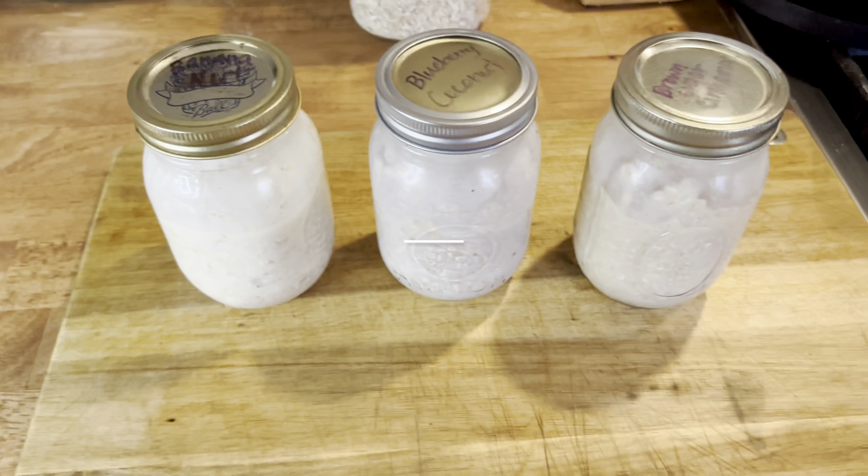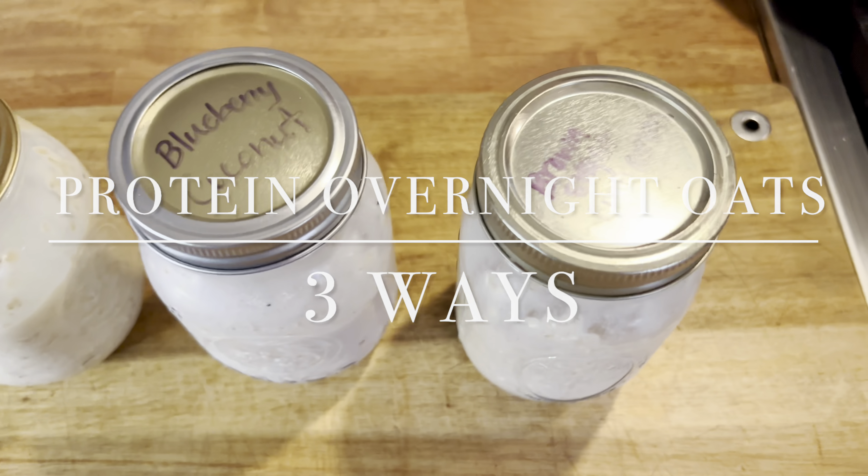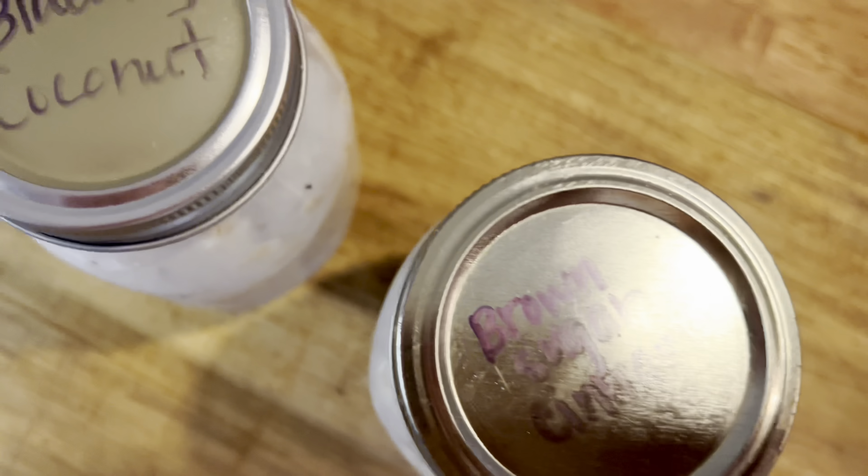Hey everybody and welcome back to my channel. Today's video is about Overnight Oats. Overnight Oats are one of my favorite go-to meal prep items because I can fix them on Sunday night and make enough for my husband and I to have one each day of the week. They're naturally gluten-free if you buy the gluten-free oats, and you can make them dairy-free. In this case I'm using almond milk. I hope you enjoy this video and give this recipe a try.